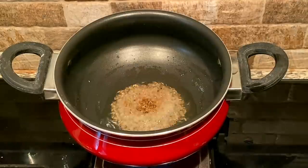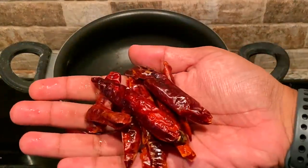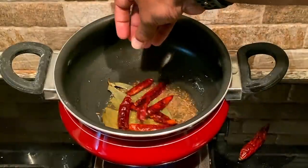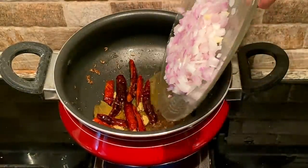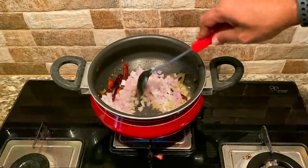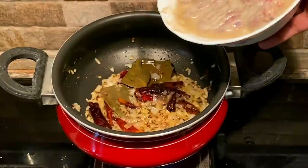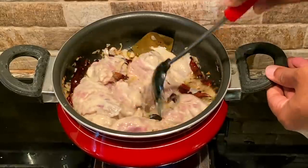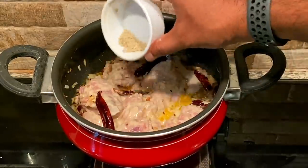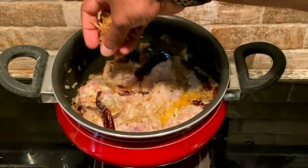We'll mix it well — we have a small leaf to add. We add chicken in this place, a little bit more than the chicken. Then we have the ingredients in the water; that is why we are using the water.